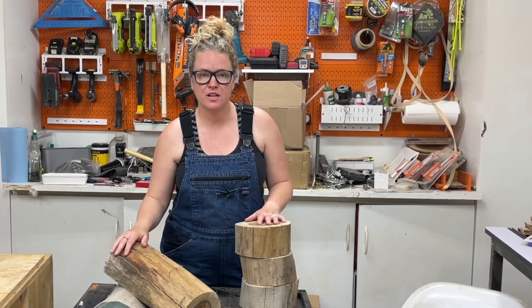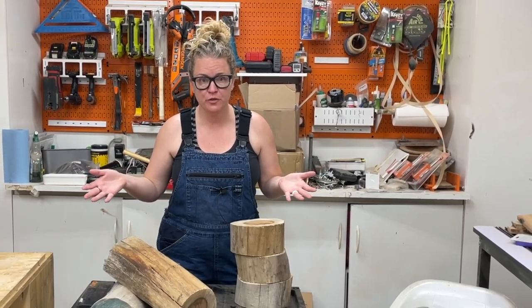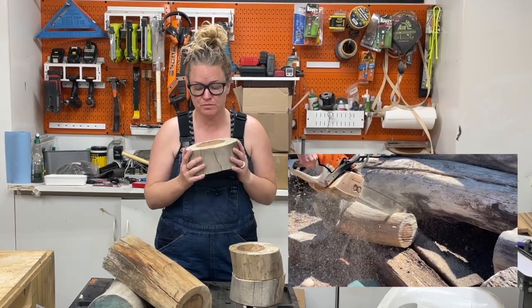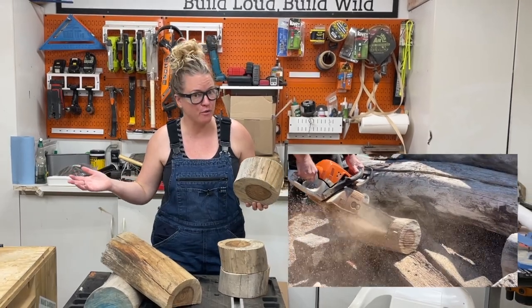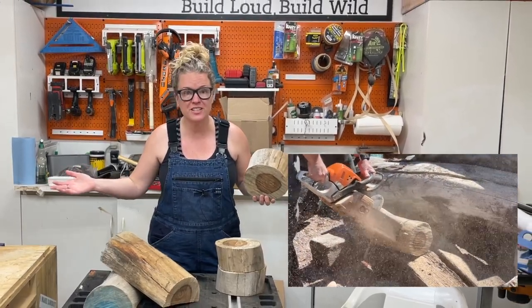Howdy! I'm Sadie Mae with The Awesome Orange, and I recently went to a friend's house and he cut me out some hunks of Indian rosewood that I think would be perfect for some power carving. Let's see what we can get ourselves into!